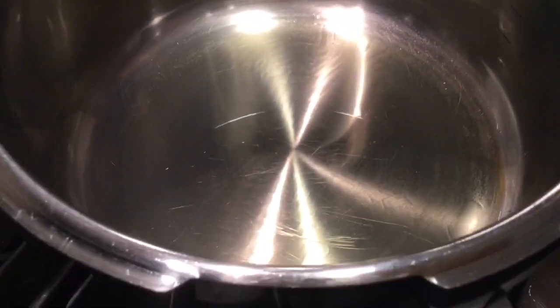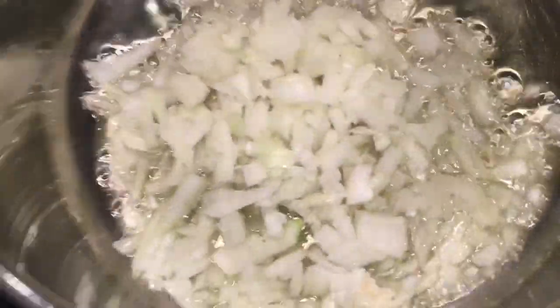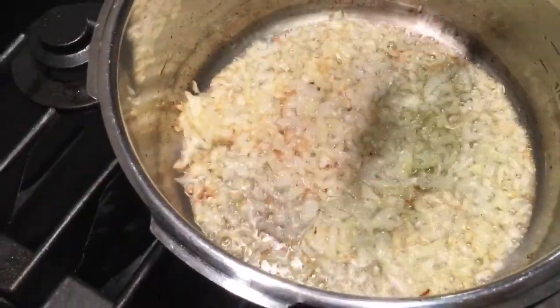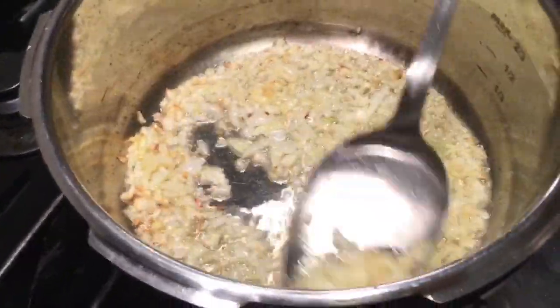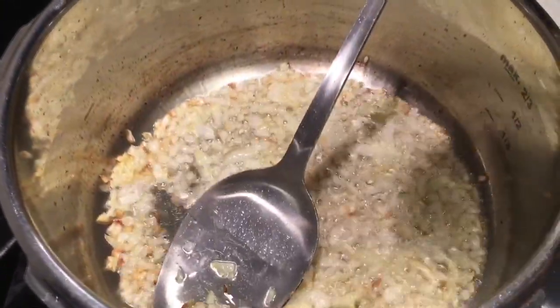I have two tablespoons of canola oil and I'm using a medium-sized onion. First of all, I'm just going to fry my onion. Once the onion is just a little bit translucent, I'm going to add one tablespoon of ginger garlic paste.